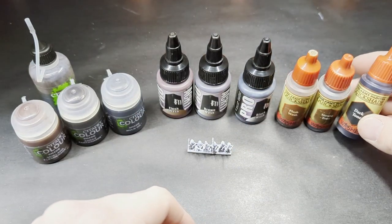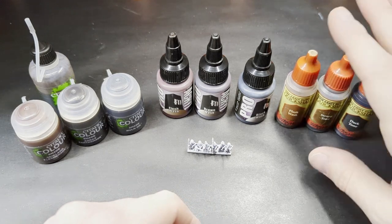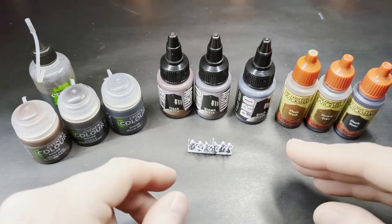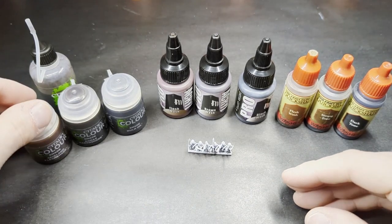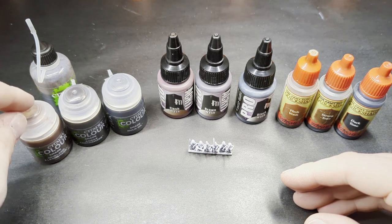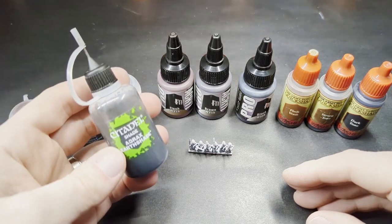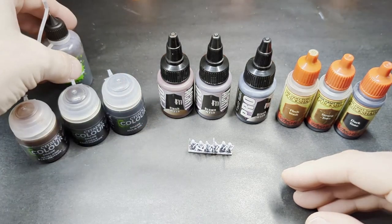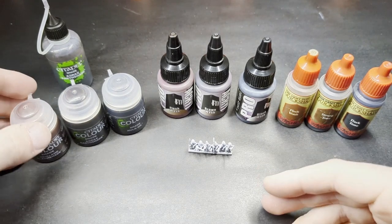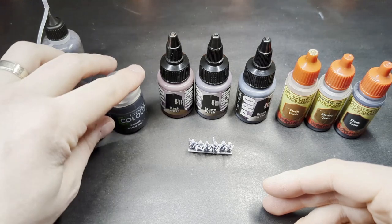Traditionally I've been very happy with the Army Painter washes — Dark, Strong, and Flesh Wash being the corresponding ones — as well as Soft Tone and their colored wash lines. Over here we also have the GW washes, which I have occasionally used. They are a little more expensive, but they are good. The only old GW wash I own is some old Agrax Earthshade, and then I also have the new pots — the same price but smaller — in Reikland Fleshshade, the new Agrax Earthshade, and Nuln Oil.